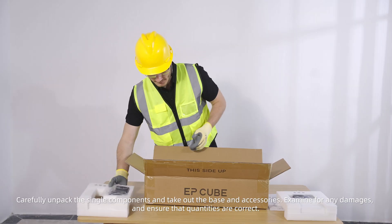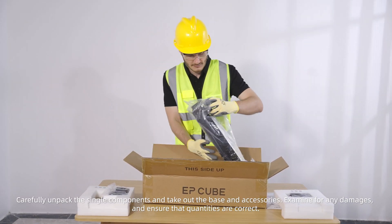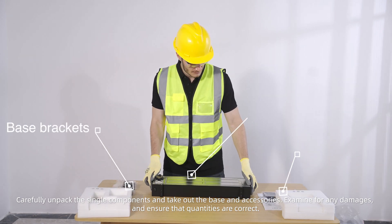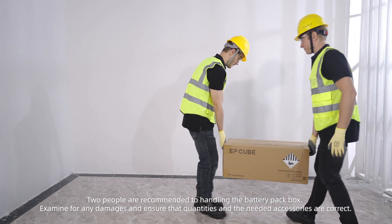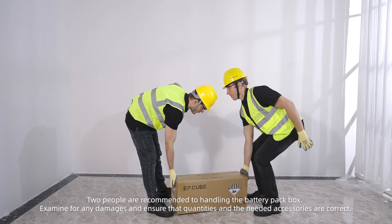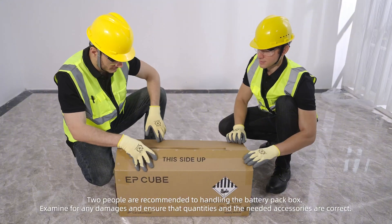Carefully unpack the single components and take out the base and accessories. Examine for any damages and ensure that quantities are correct. Two people are recommended for handling the battery pack box. Examine for any damages and ensure that quantities and the needed accessories are correct.